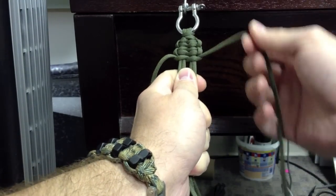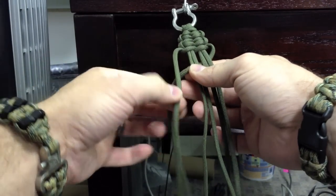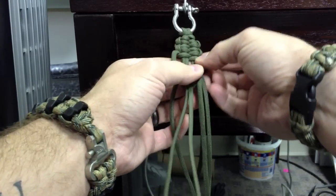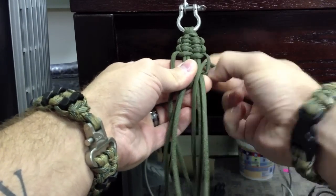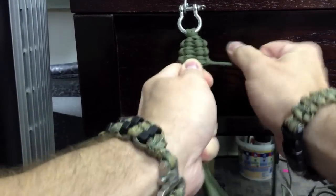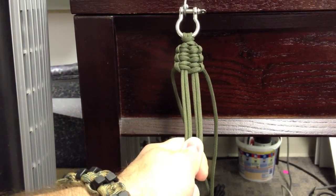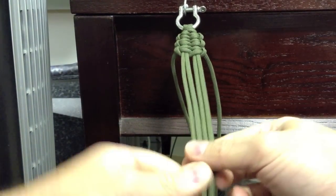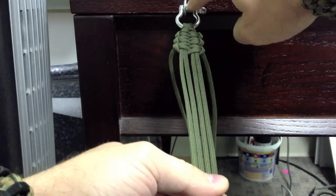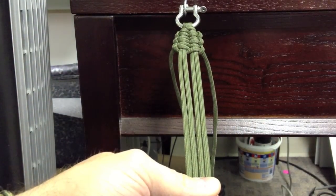Back to the right side: right goes under the right, over the left. Left side, over the standing end, under the left, over the right, through the loop on the right. Push up, tighten both ends down. Hopefully you guys can see how it's getting formed now. I'm going to work this all the way down and leave about this much space for these two loops to go through the pin on the top. So I will finish this up and then I will revisit.